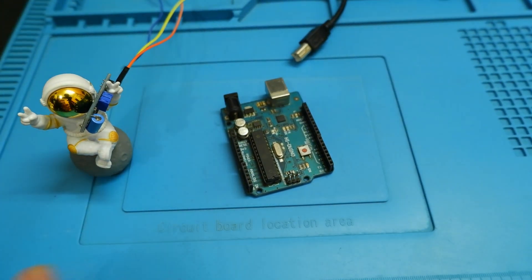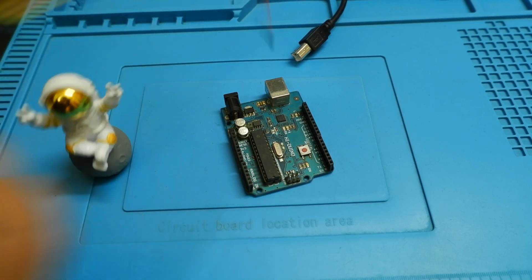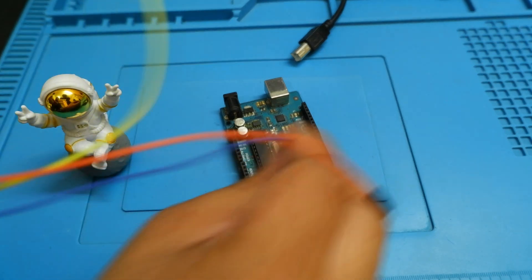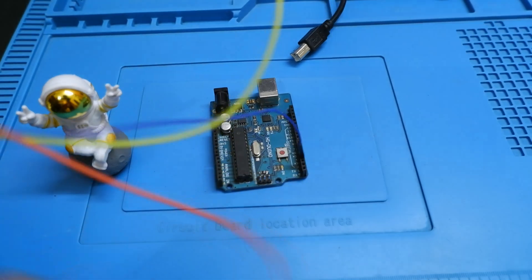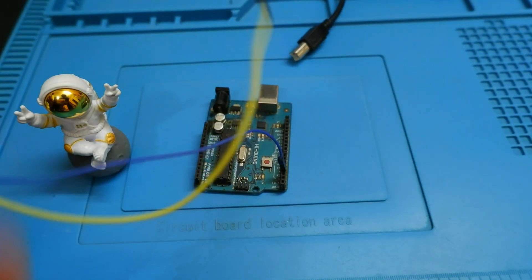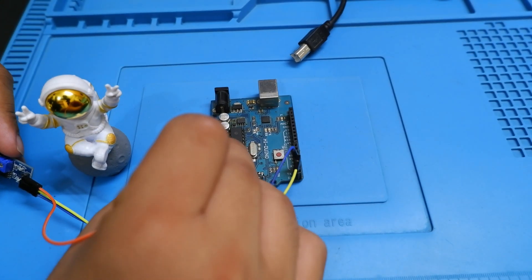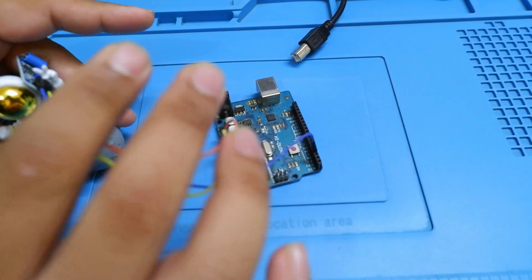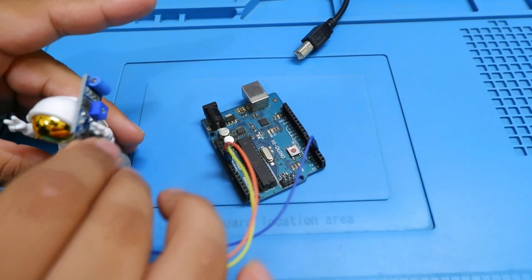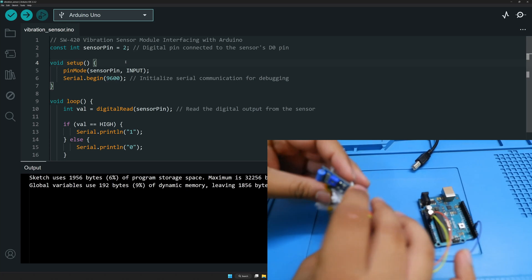Connecting the sensor: we have declared the digital pin as two, so the digital pin of the sensor will be connected to pin number two on the Arduino. VCC will connect to the 5 volt pin, and ground will connect to ground. Make sure you are connecting the pins properly — there should not be any missed connections as that can cause damage to the sensor.